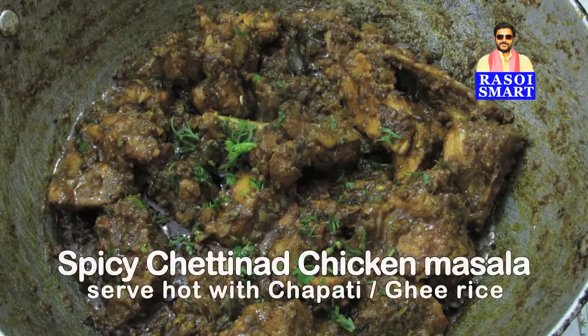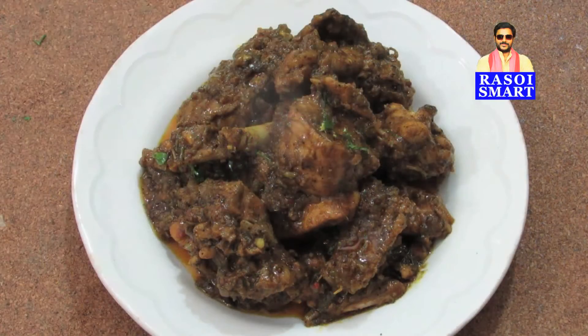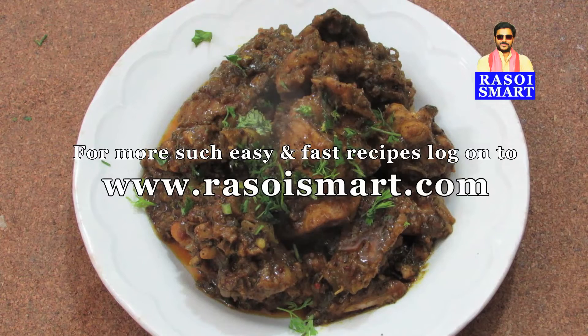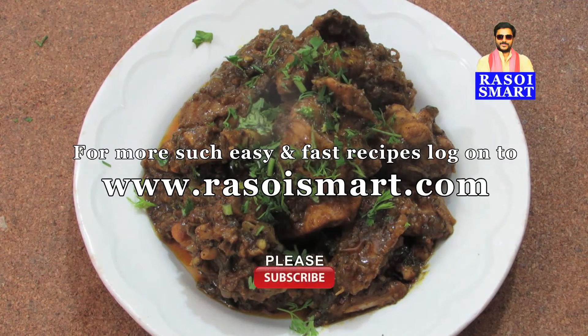Delicious spicy Chettinad chicken masala is ready to serve. For more such easy and fast recipes, log on to www.rasoismart.com. Thanks for watching.